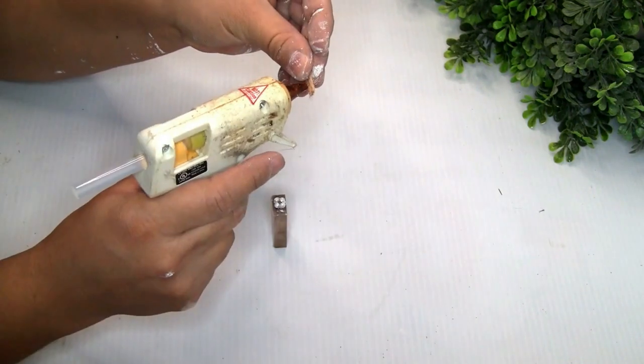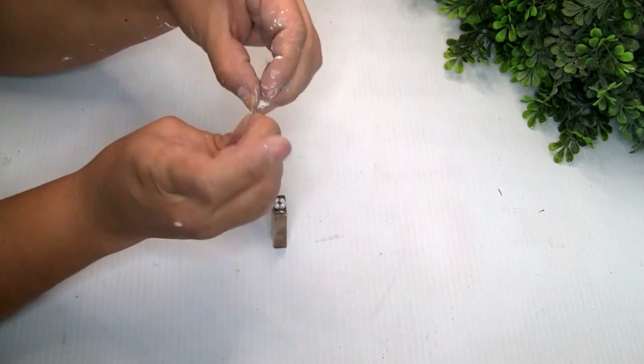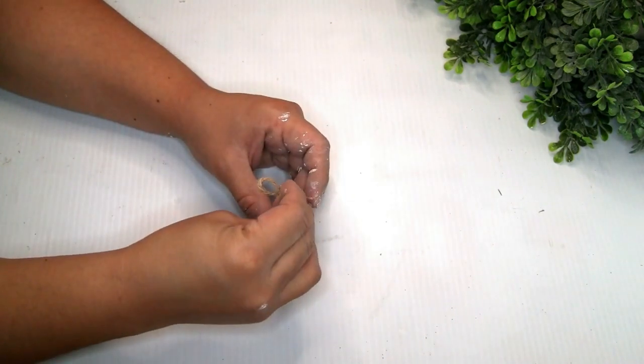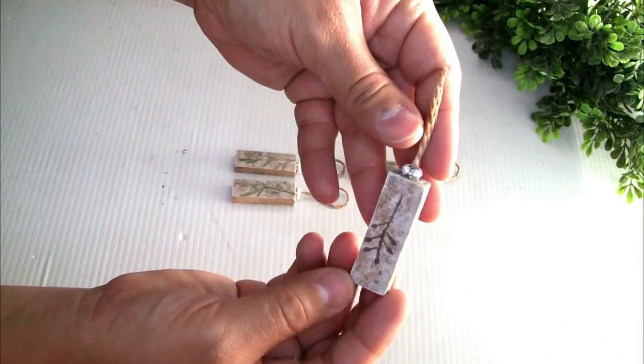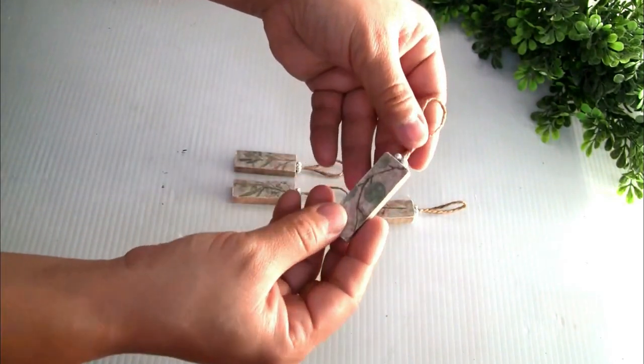The last thing I did was grab a piece of jute twine and place it on top so it has a hanger — so we can hang these beautiful ornaments. That was the only thing I did and they turned out really beautiful. I love it, but please let me know in the comments down below what you guys think about these ornaments!